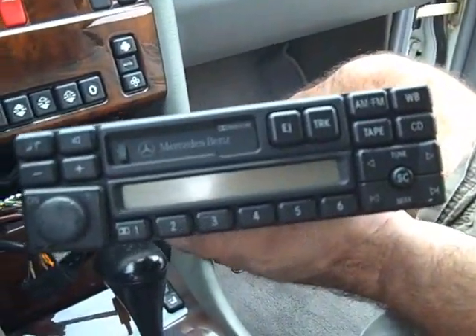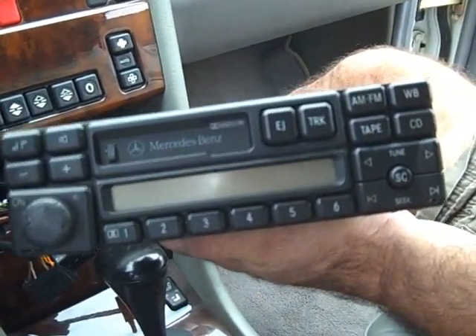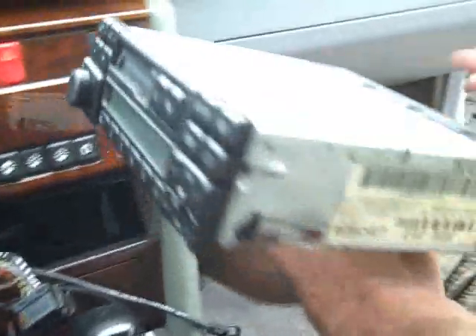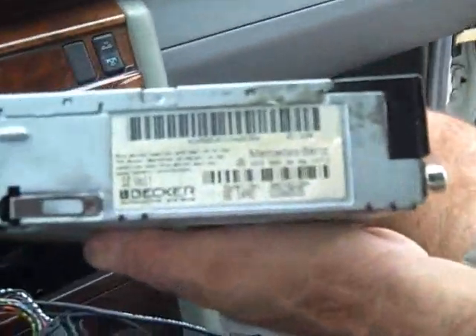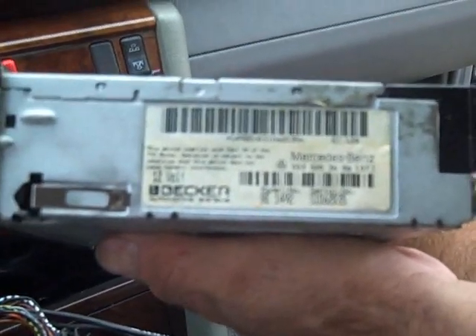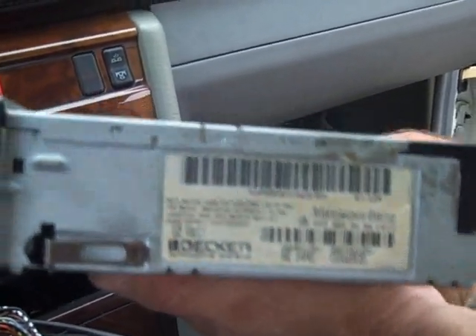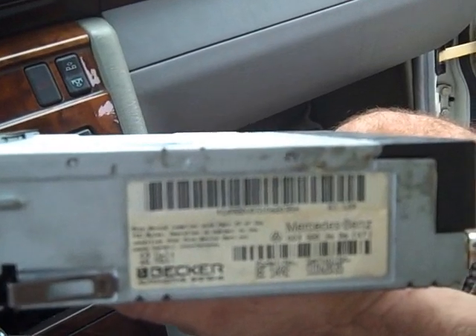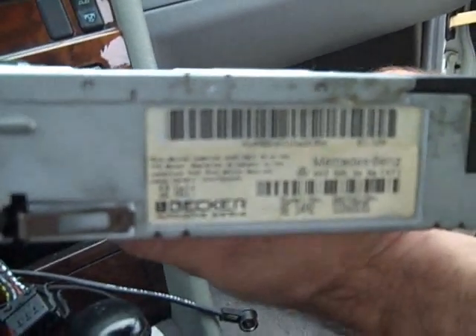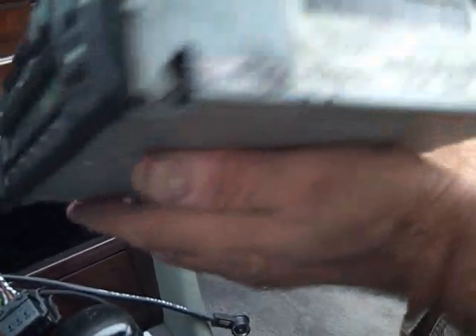This is how you remove the stereo from a 1995 Mercedes E320. If you are wondering whether this was the Becker or the Alpine: Becker will always have their label on the side of the radio and tell you the model number. Alpine will have a label on the top or the bottom and won't even mention their name on this one. I hope this video has been helpful, thank you for watching.